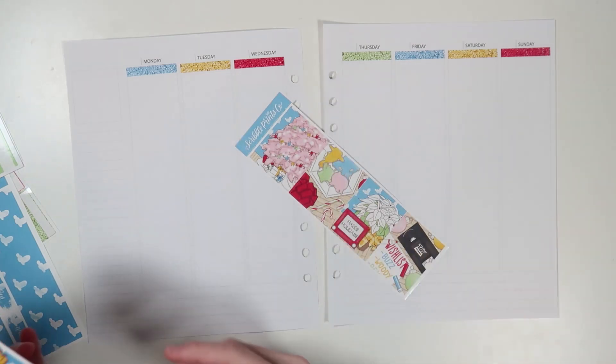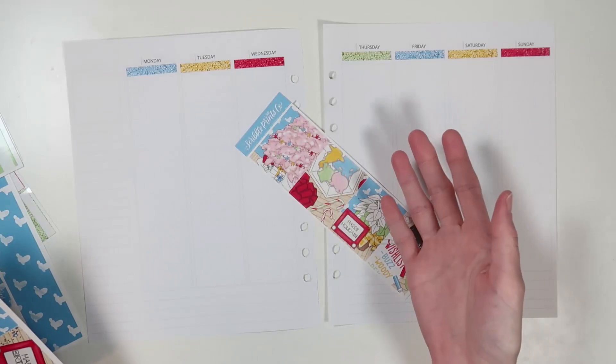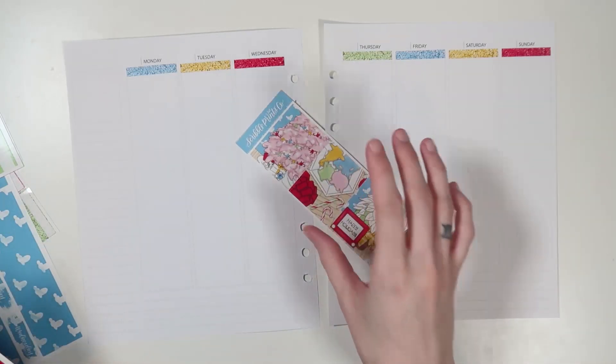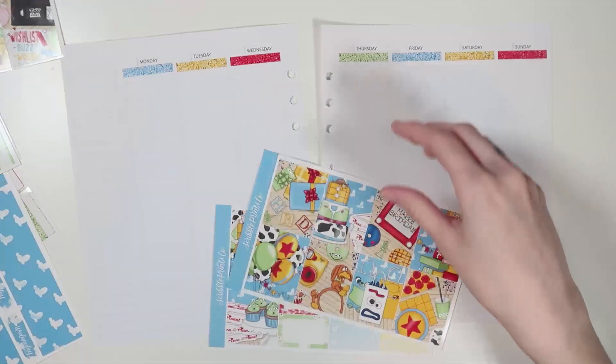Does anybody else read that and think about the Disney channel star song? Like, originally the Disney Cinderella song, but the Disney channel stars rendition of that when we were all children. Anyway, what am I doing? I need to look at boxes.